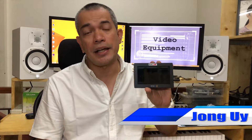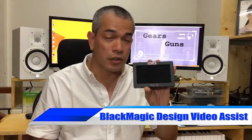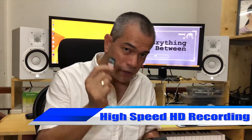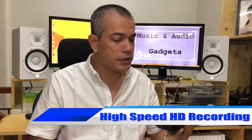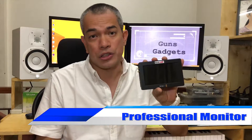So what is the Blackmagic Design Video Assist? This is an all-in-one high speed recorder and also a professional monitoring system for your DSLR cameras and HD cams. This is a high speed recorder wherein you can record everything here on this SD card, and it also serves as your monitoring system for your DSLR, giving you a bigger LCD monitor when you check on your shots.